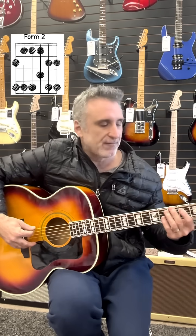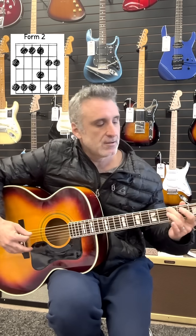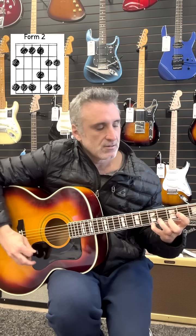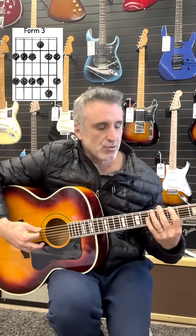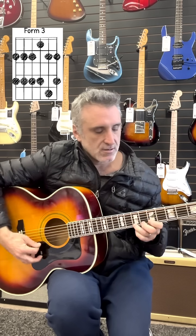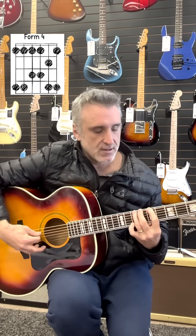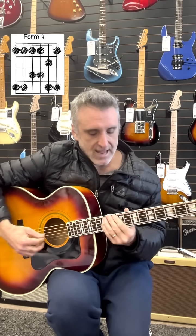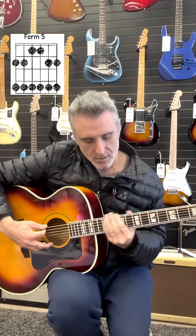Go to form two by finding the second note of form one and you start form two right there. Go to the second note of form two and you've got form three. Second note of form three, you've got form four. And the second note of form four, you've got form five.